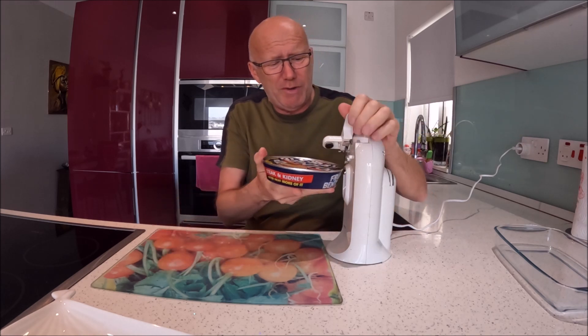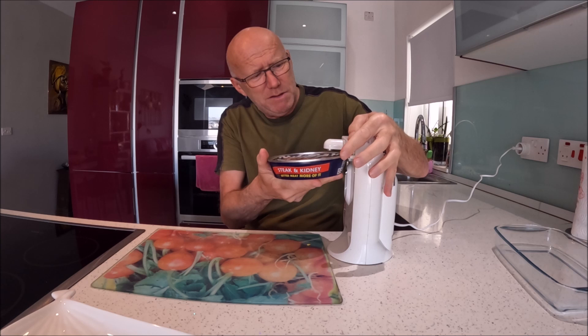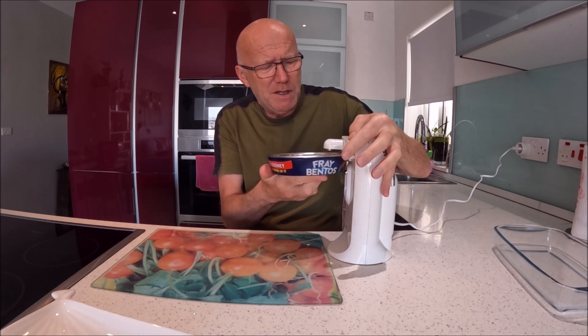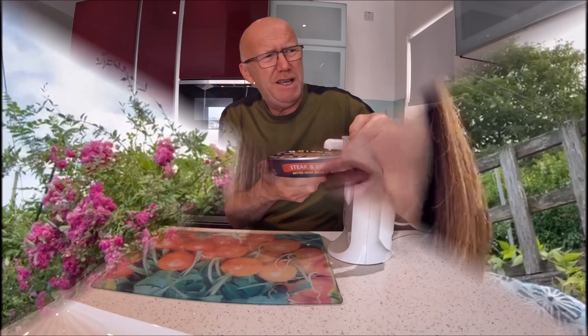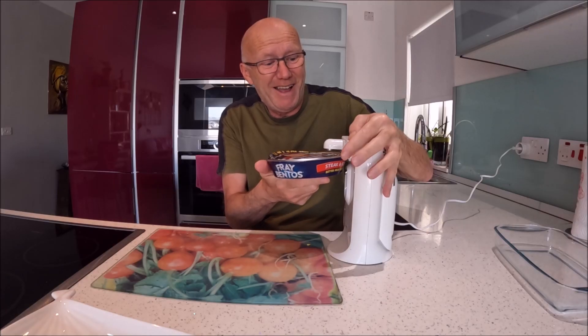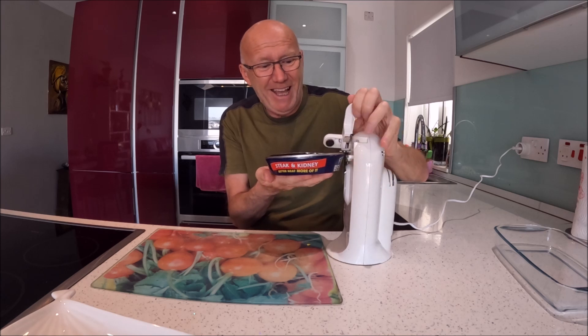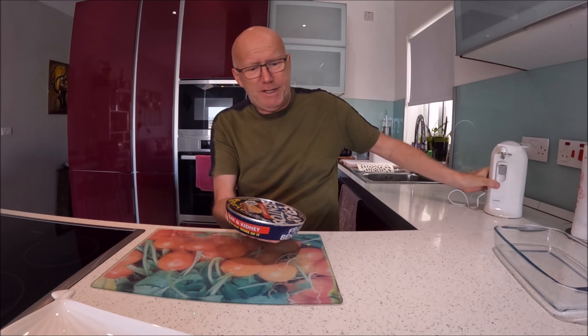We're going to need a road bus opener — but I don't have one. I've got this from the ark, I don't know if it still works. Everything now is pre-opened. By the way, pre-heat the oven to 180. Don't forget to warm that oven up. And yes, I did it! That's so sharp.